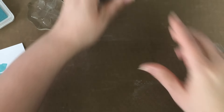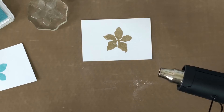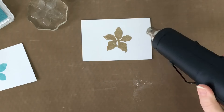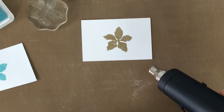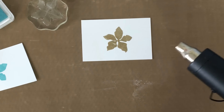The next step is applying heat to our powdered image. You're going to want to heat up your embossing tool for a minute or so before using it — I find that it heats the powders faster. Then slowly move your heat tool back and forth over the powders, making sure not to get too close or stay in one place too long. You'll know the heat embossing is finished when it goes from a flat matte look to a shiny look.